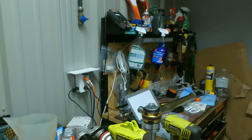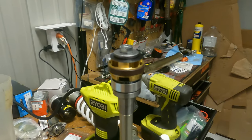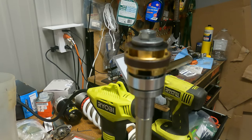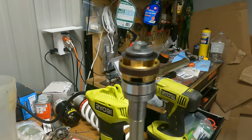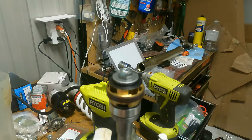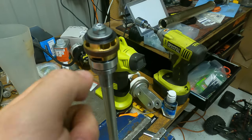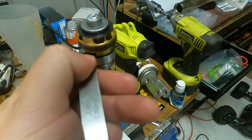The float that Race Tech recommends on this one is 0.40mm. They want you to check them all after you put them together. Honestly, I don't think I've ever had a problem in any Gold Valve kit I've done — the float has always been dead on — but because of manufacturing differences they say you should check it. So I've got my 0.40 feeler gauge and you just want to get it in there between the mid valve stack and the piston.